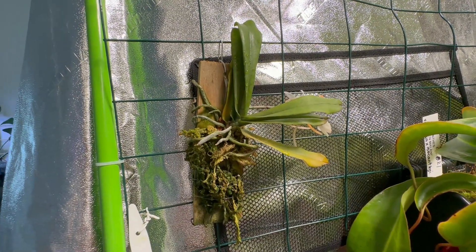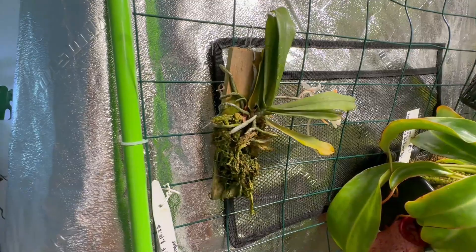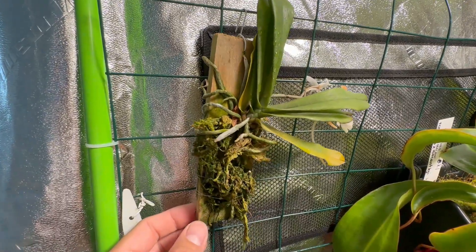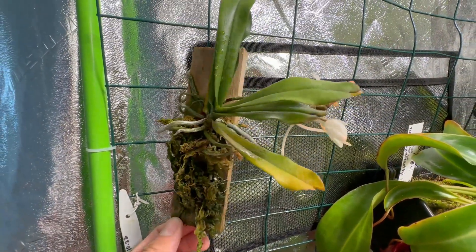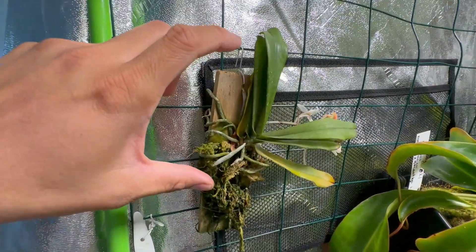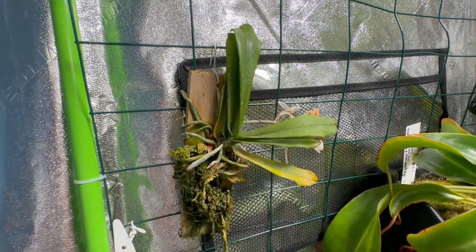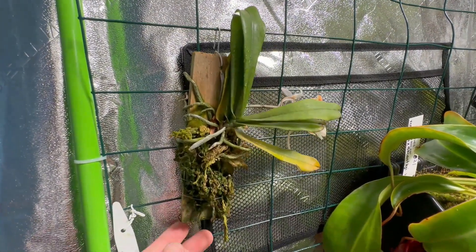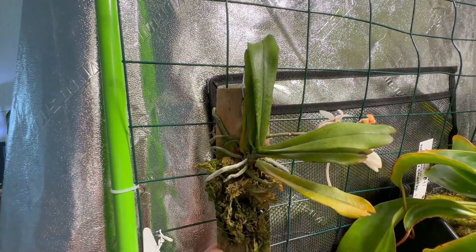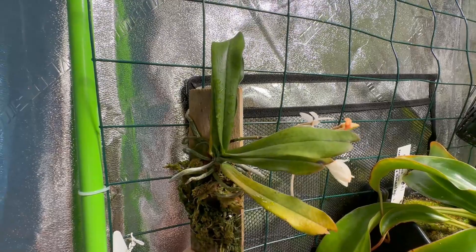Now I have more of an idea of how it grows — it's a pretty easy plant to grow. Online, a lot of people talk about how easy it is, and nursery descriptions also say easy to grow. What's exciting is that as it gets bigger — it's a miniature — the number of flowers it produces is really nice to see. I fertilize during the growing season on the 15th and 30th of each month with one-quarter strength MaxiCrop, a foliage spray.